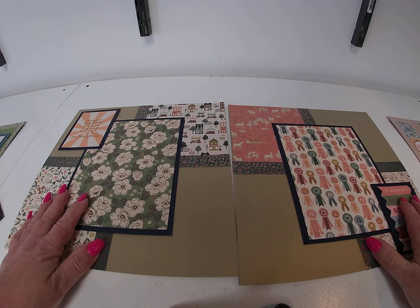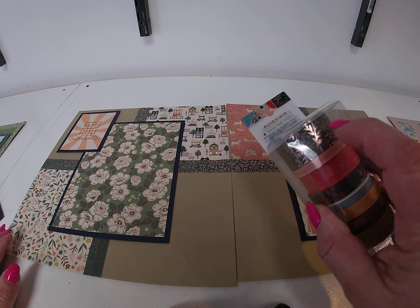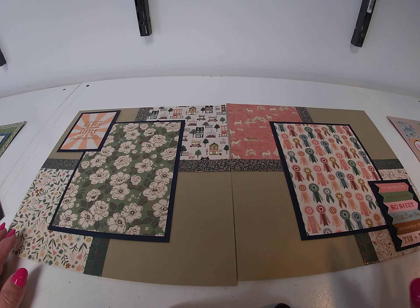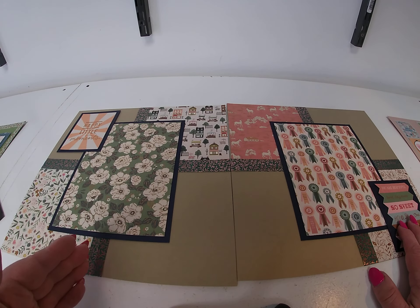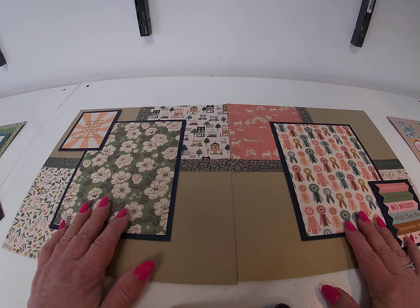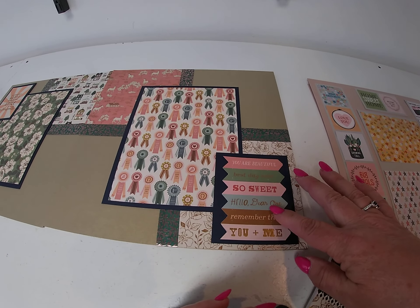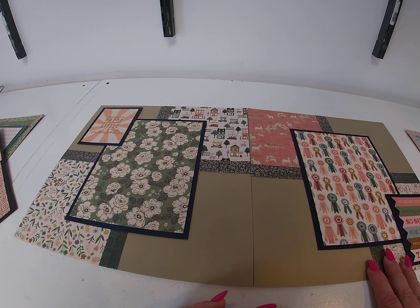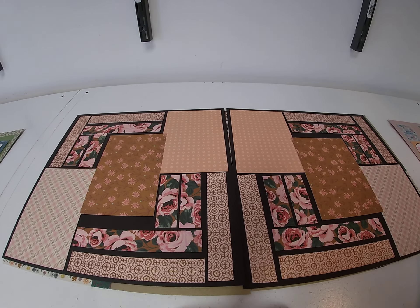Next layout: I used taupe and navy shimmer cardstock, and this is the one where I used the washi tape from Bungalow Lane. I took and cut six by six squares from four different coordinating papers, then set them off with the washi tape. I took a big six by eight sheet, matted it on the navy cardstock, and set that in the center. There was a journaling card page in the box, so I fussy cut the arrows, and then just cut a square and matted those on the navy. Again done with Maggie Holmes' Market Square.